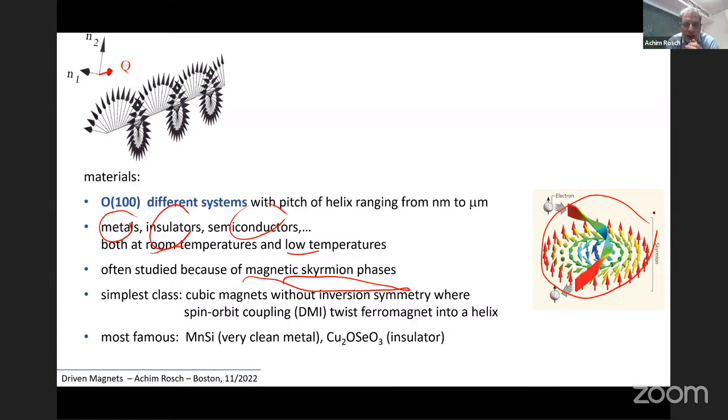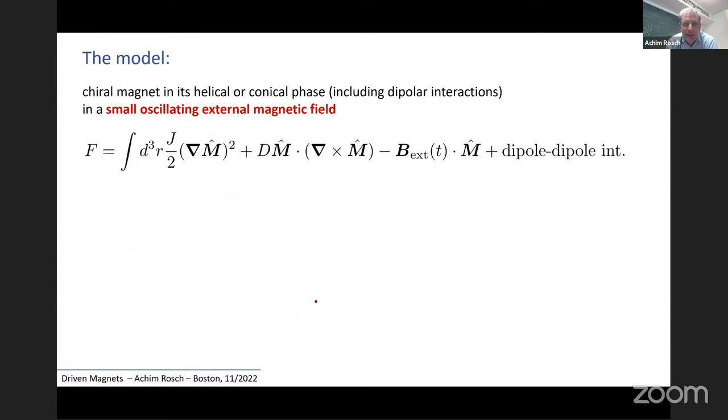These systems were studied mainly not because people were interested in the helical state, but because they also typically host magnetic skyrmion phases — topological textures — which was the original reason we were looking at them. These systems can be realized by taking any cubic ferromagnet which lacks inversion symmetry. The most famous examples are manganese silicide, a very clean metal where magnetic skyrmions were originally discovered, and copper selenate oxide, an insulating compound showing the same skyrmion and helical phases.